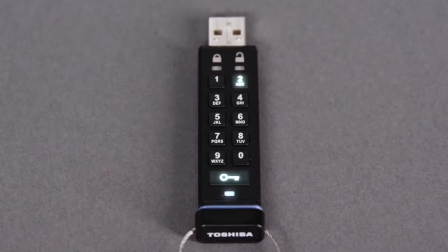Now, press and hold the key button and the number 2 button for 3 seconds. The red and green LEDs will again blink together. Enter 999 and press the key button. The LEDs will turn off.